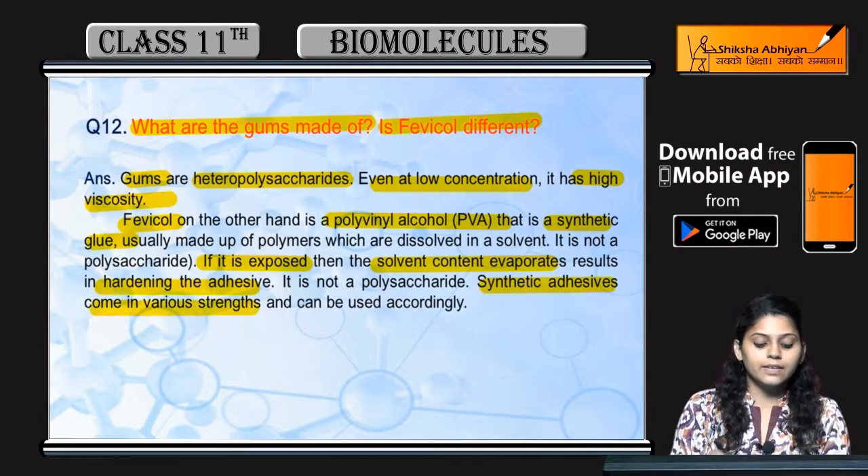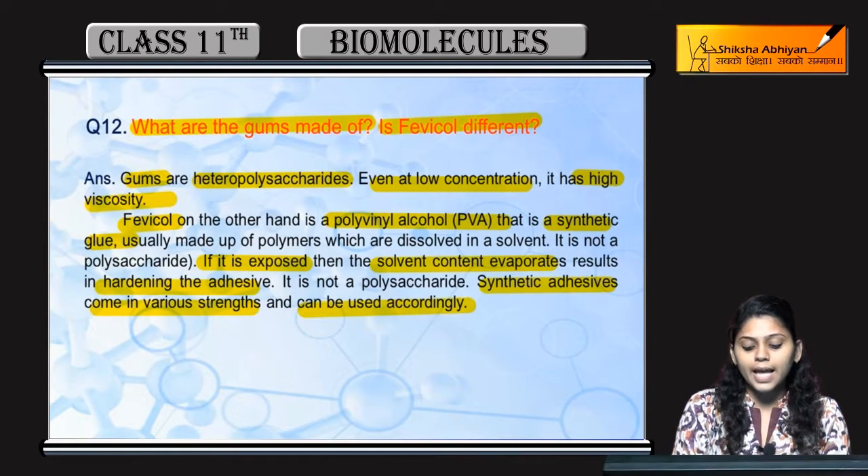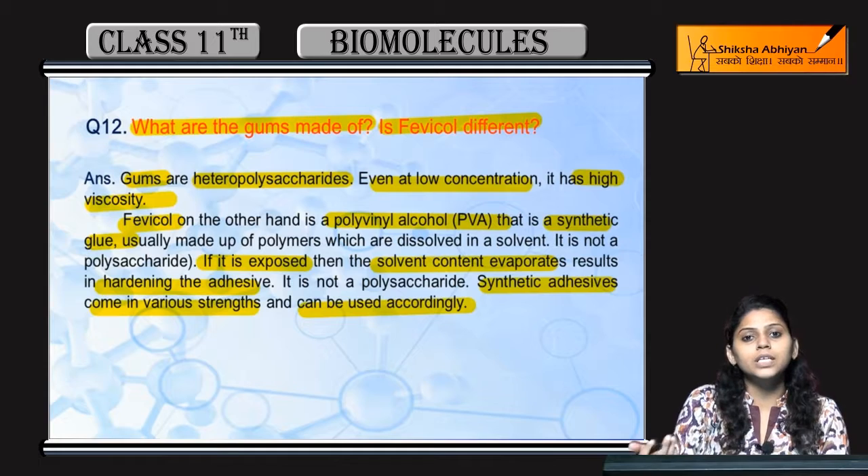Synthetic adhesives come in various strengths and can be used accordingly, depending upon the strength required.